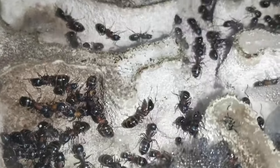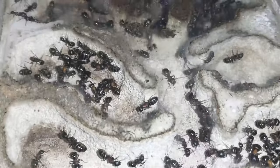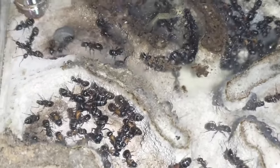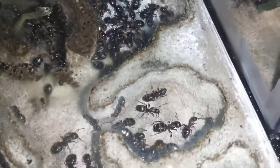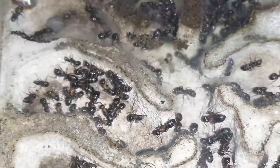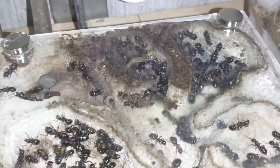And here is our other carpenter ant colony — the really big colony. If you look back at some of the other videos on the playlist, this colony is featured in a lot of videos. I found a dead dragonfly and I gave them some grasshoppers also.